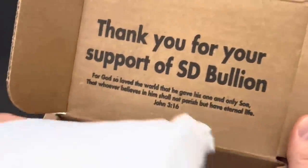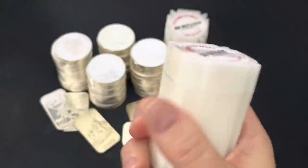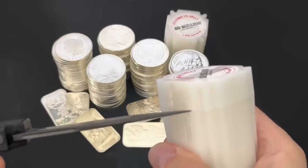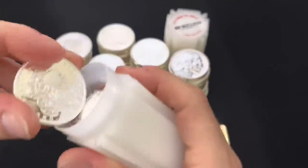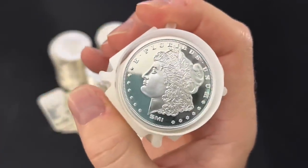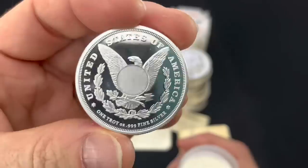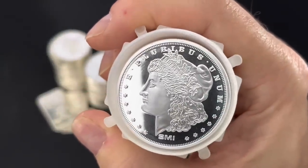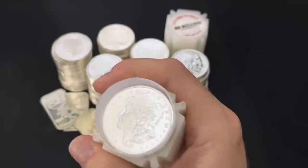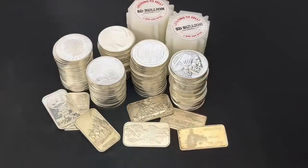Love the box — thank you for your support, great verse there. Estee Bullion tube — let's pop this open. Love the Morgan style. Has a security feature on the reverse. SMI — Sunshine Minting. This is a great addition to my growing stack of silver rounds.